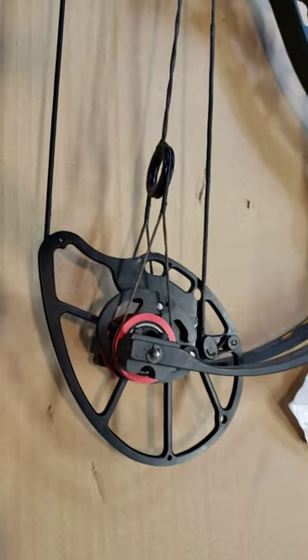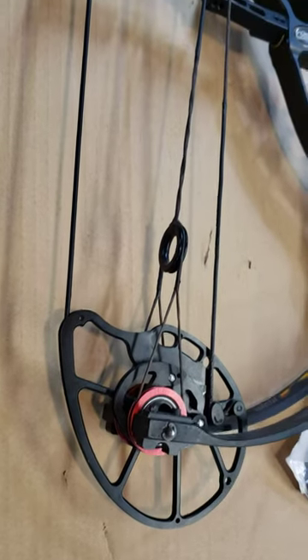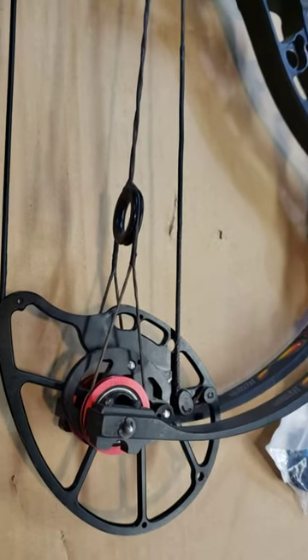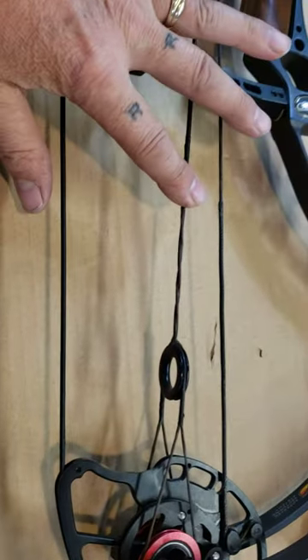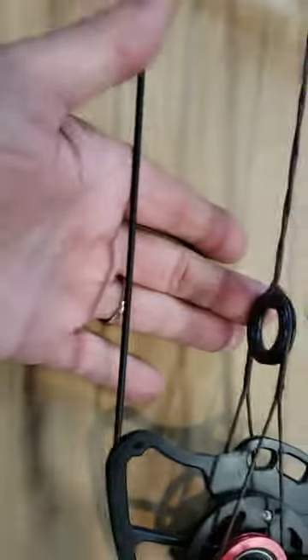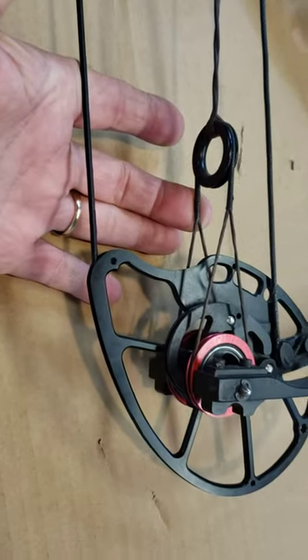Both cams are the same. This is a five piece set, so we have the string, one control cable, two control cables, and we have two yoke pieces.